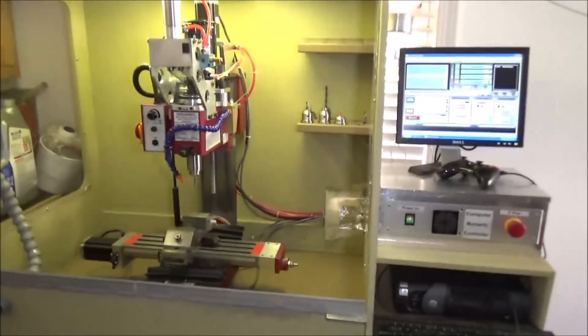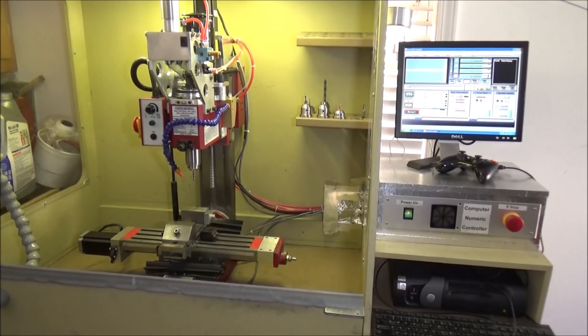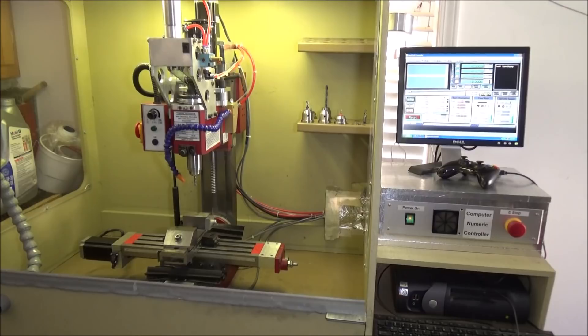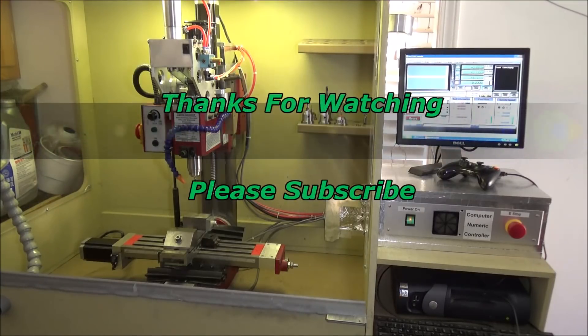So, anyone interested in my CNC-converted Sig X2, I'll leave contact information in the video description. I'll take a look at any reasonable offers. Thanks for watching, guys. If you want to see the X2 in action, you can go back and check out some of my earlier videos on it — I used this for many years. And most importantly, be safe.